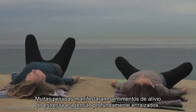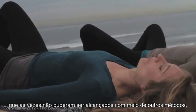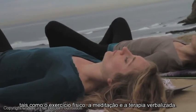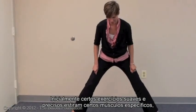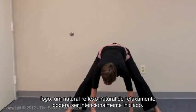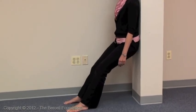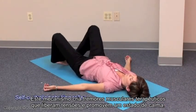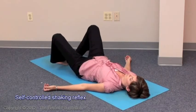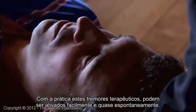Many people report feelings of relief from deep-rooted stress and tension that sometimes cannot be achieved through other methods, such as physical exercise, meditation or talk therapy. Initially, simple, gentle exercises will stretch specific core muscles, and then a natural tension-releasing reflex can be intentionally initiated. This mechanism creates therapeutic muscle tremors that can relieve tension and be self-soothing. With practice, these therapeutic tremors can be activated easily and almost spontaneously.